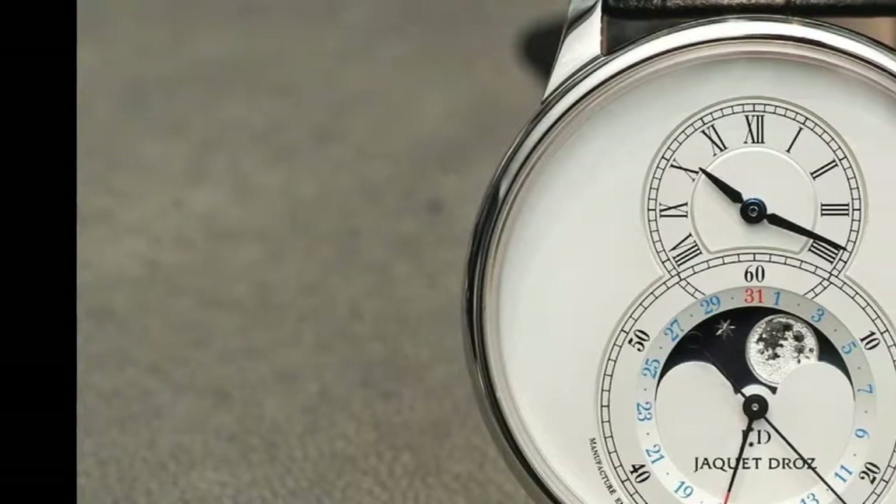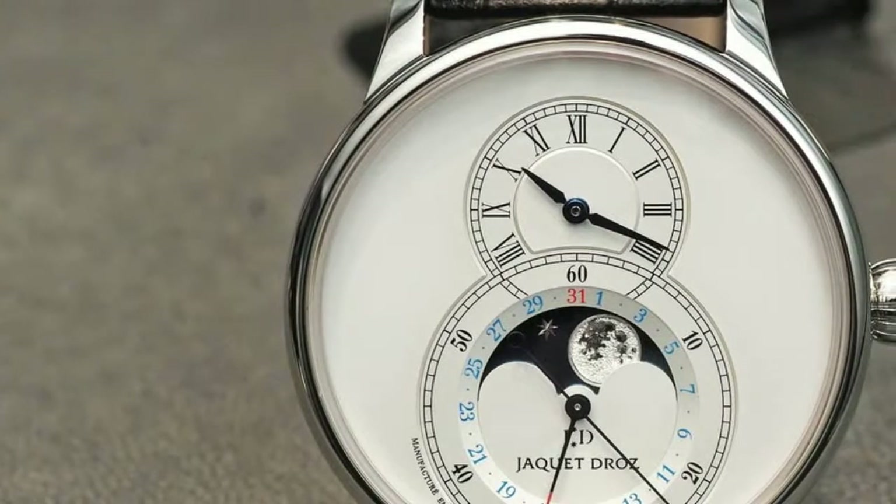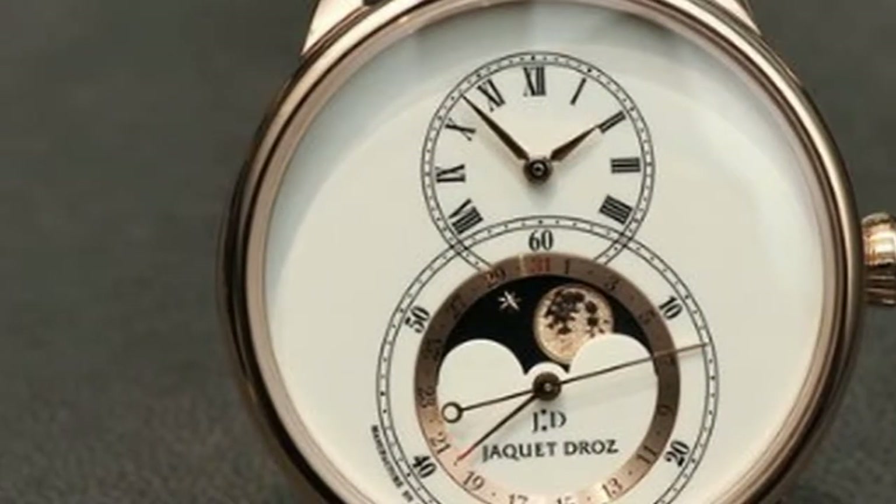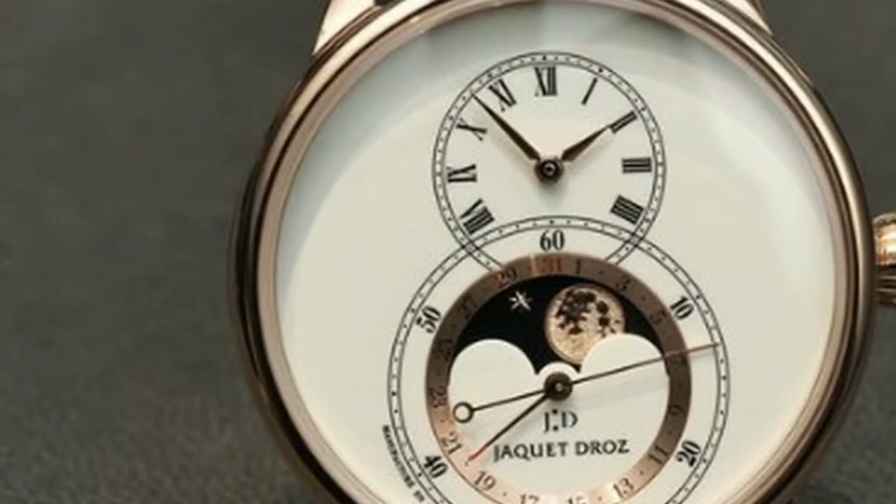The upper sub-dial, the other element of the Swiss brand's hallmark figure-eight dial, displays the hours and minutes with gold hands on Roman numerals.